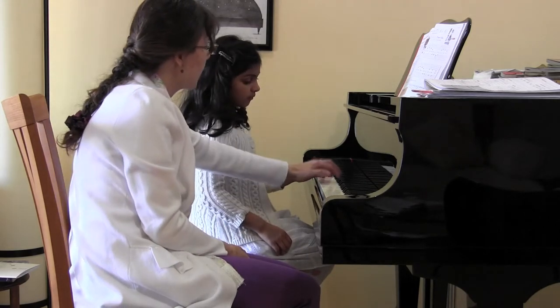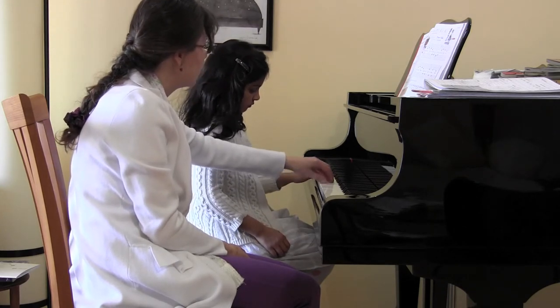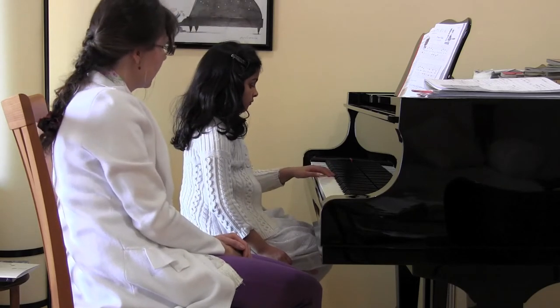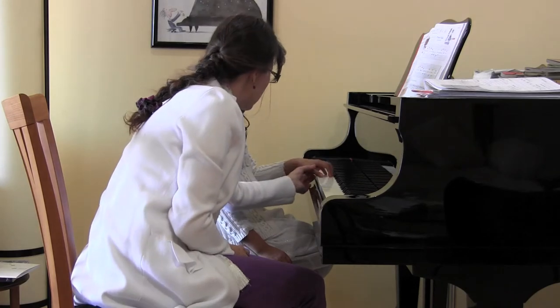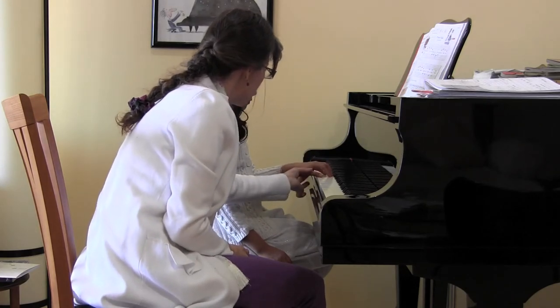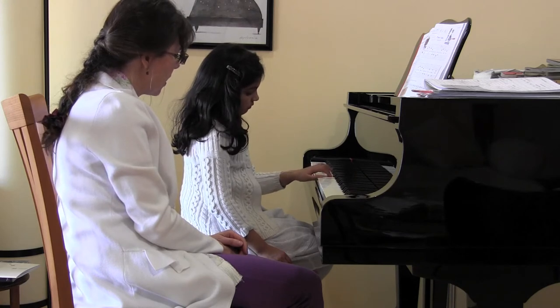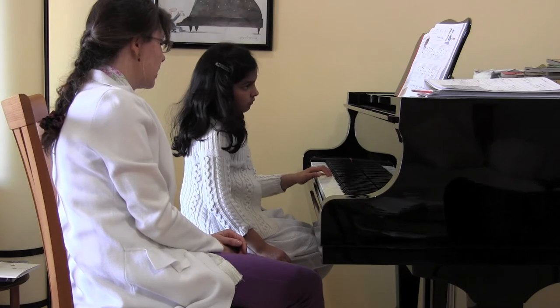Can you go start on F, up to A, up to C — wait a second. I need to see some beautiful fingers with the C. You see that? There you go. 1, 2, A, up to C, back to E. Nice, Sabrina.